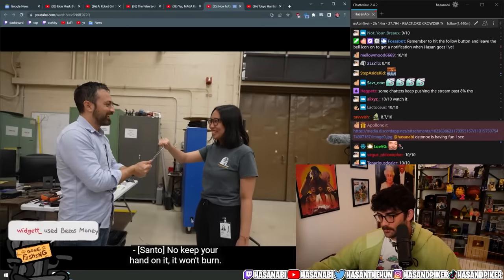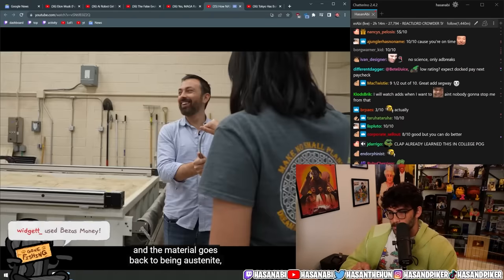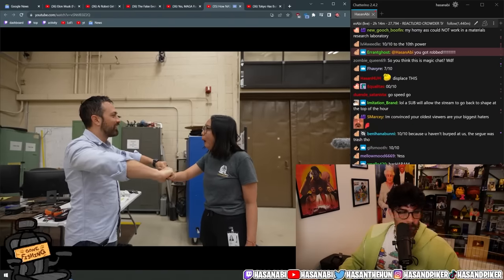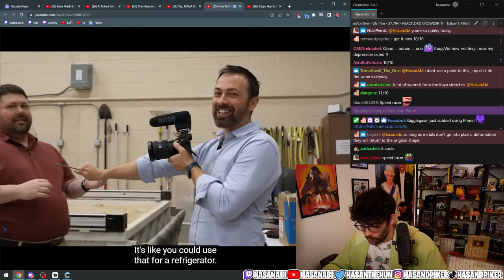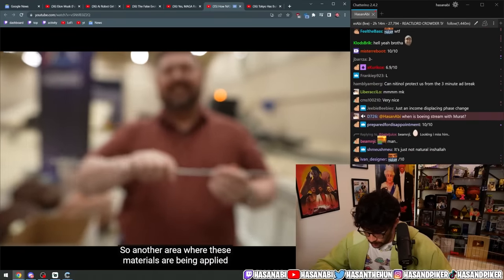Put your hand on it — it won't burn. When the stress is removed and the material goes back to being austenite, that phase change is endothermic — it absorbs heat.